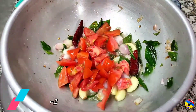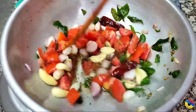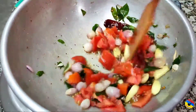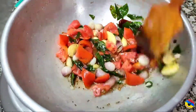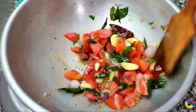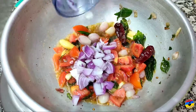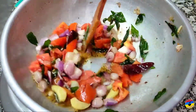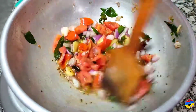We will cut the fish in the same way. Add some flour to the side, add all the flour, and add the flour to the dough.